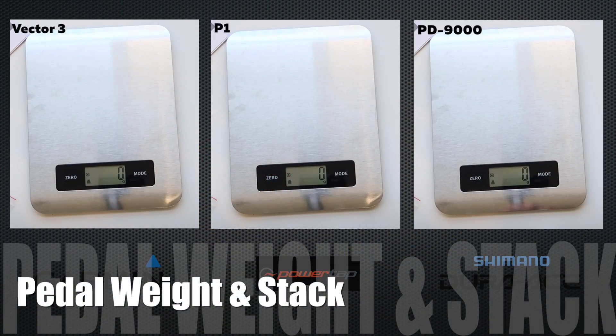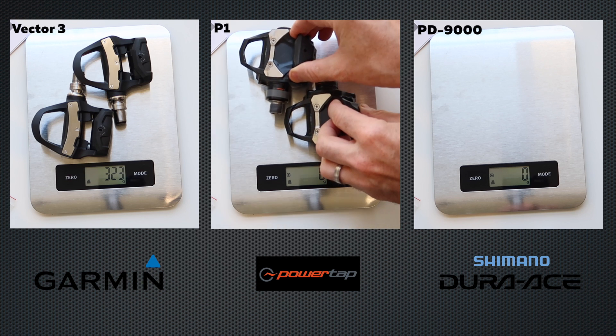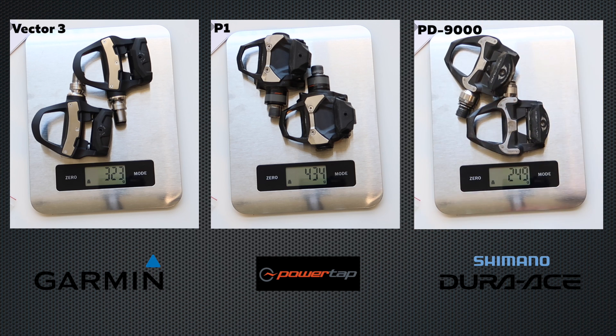We'll do a side-by-side comparison of pedal weights. Starting on the left, the Vector 3 pedals coming in at 323 grams. The PowerTap P1 pedals coming in as a pair at 434 grams, and a pair of Dura-Ace 9000 pedals coming in at 250 grams. So there's three sets of pedals side by side, and you can tell there's an obvious weight penalty for power pedals.